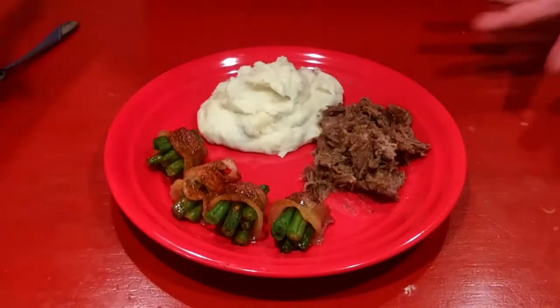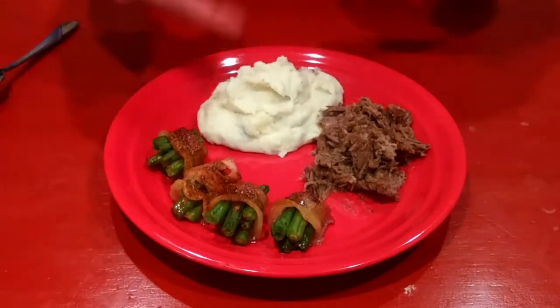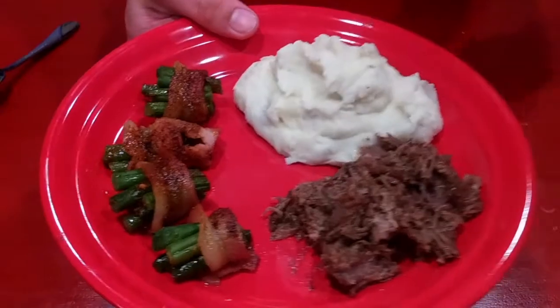All right, there you go. Everything got done. Those sat for another 30 minutes or so while that was cooking, and then I was mashing those potatoes up. That is just a fantastic looking plate of food right there and we're about to dig in. Hope y'all enjoyed.